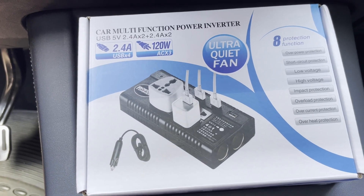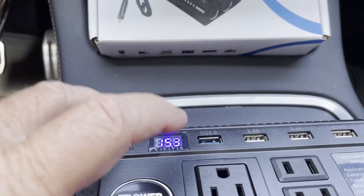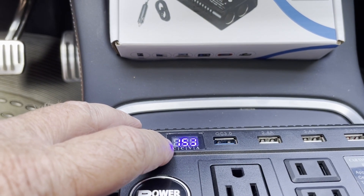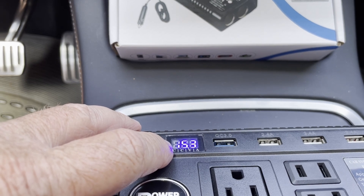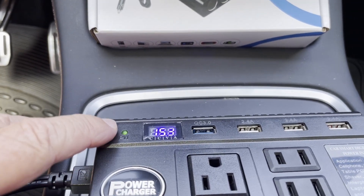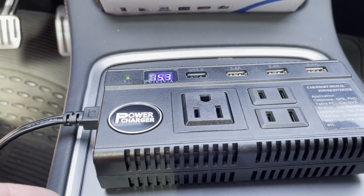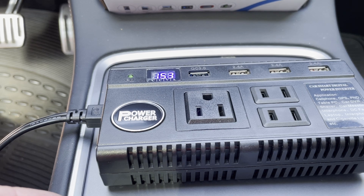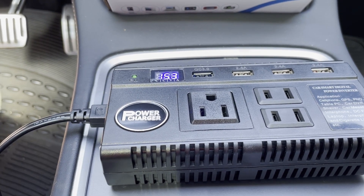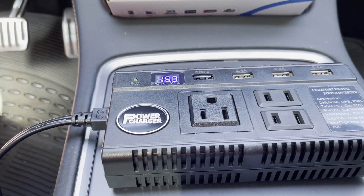Over here we have 15.3 volts, and I can see it more clearly now — there's a green light as well. The good news is this inverter adapts to the Model Y, which is apparently running a slightly higher voltage. I haven't tested it a lot, but so far what I've seen looks good.